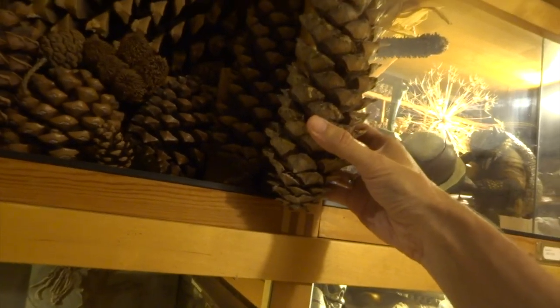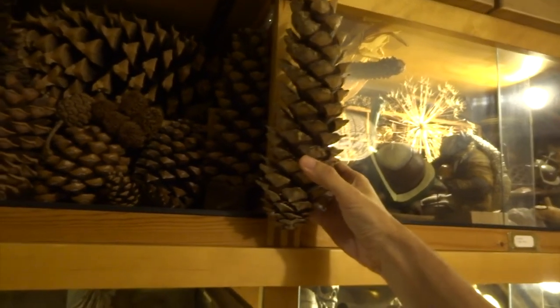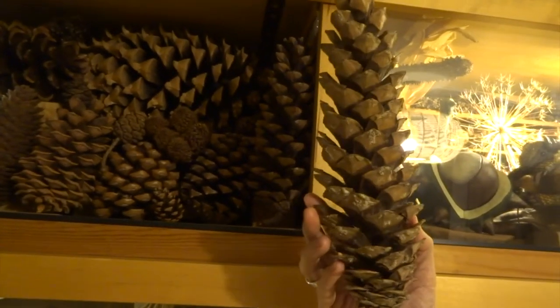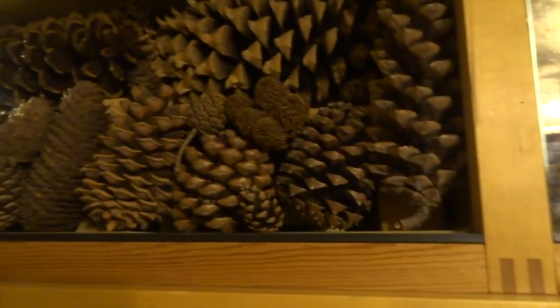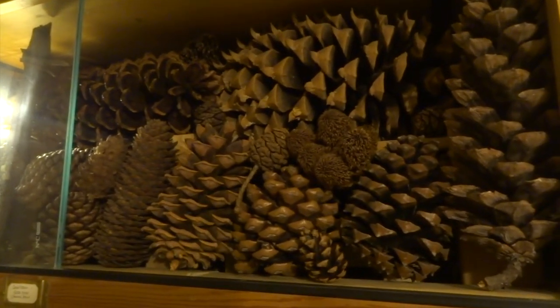I've got a smaller sugarcone pine here and this one I just got at a car boot sale. It's almost identical to the one I've got in my cabinet and I was given it for free basically. I went up and picked it up on a car boot sale table and the woman said, oh you can have that if you want.